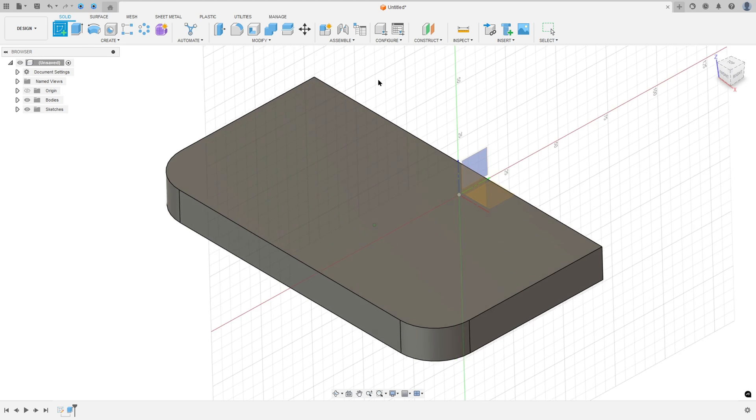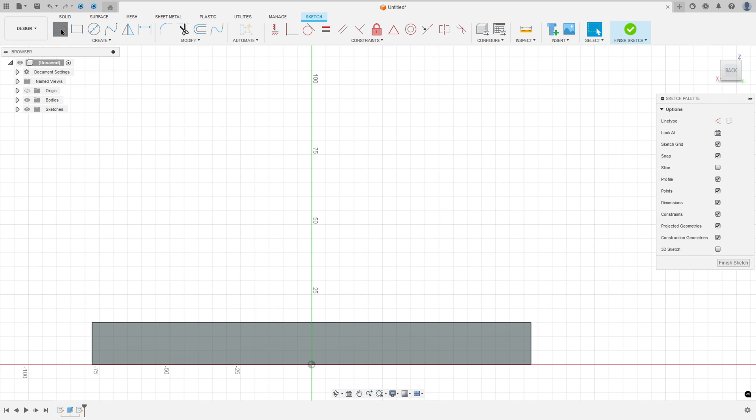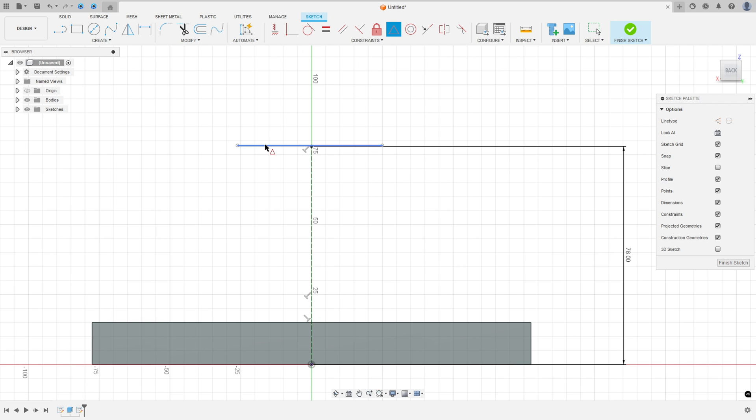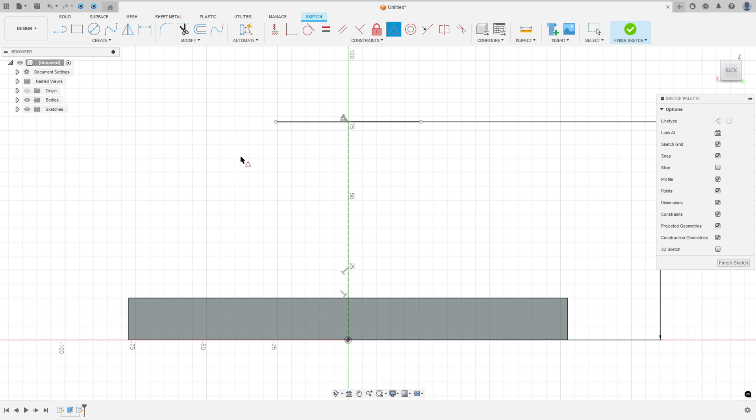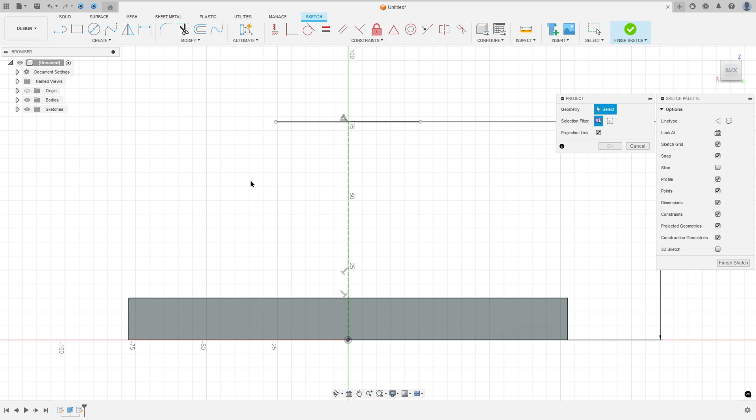Go to create a sketch, rotate this, and select this face. Select a line — a construction line — click here at the midpoint, and make a line with 78mm. Remove the construction line type and make another line. Go to Constraints and select the midpoint, select this line and this point. Now go to Create, select Project/Include, Project, set the selection filter to Bodies, select this body here, and press OK.